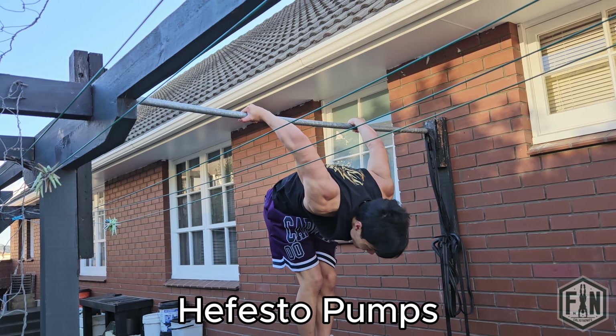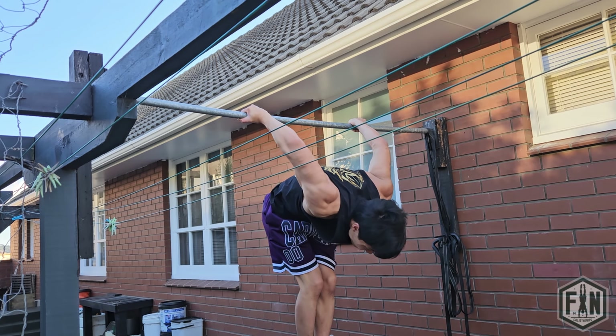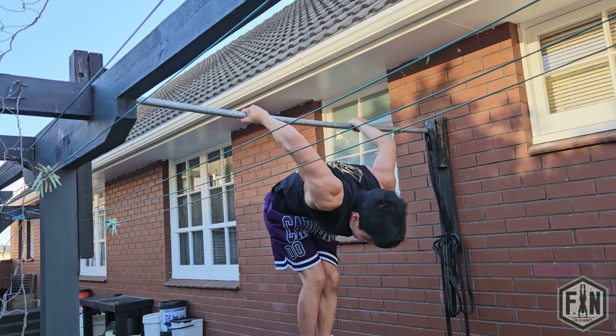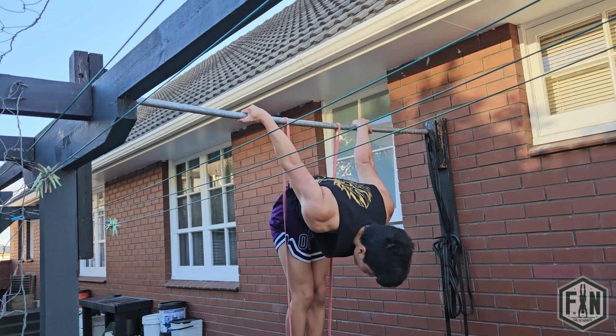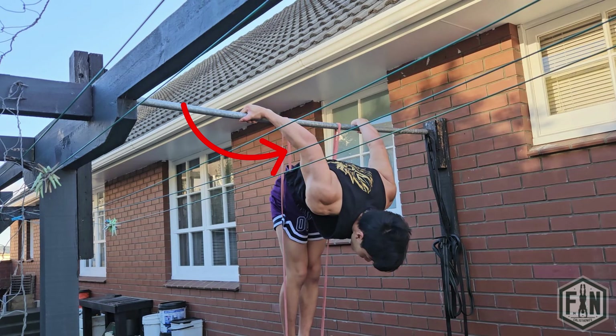Now for our first progression, we have Hephaestus pumps. You will realise when learning Hephaestus that the most challenging part of this movement is unlocking your arms at the bottom of each rep. This is why you will want to place emphasis on training that specific section of the movement. You will want to use resistance bands as they are your best friend when learning this skill. For each repetition, make sure to pause at the bottom with fully locked out arms for approximately 3 seconds. This reduces any chance for stretch reflex in the muscle. As soon as you have bent your arms, you will want to hold that position for as long as you can in order to maximise time under tension, and that will allow your body to adapt to the strenuous position.